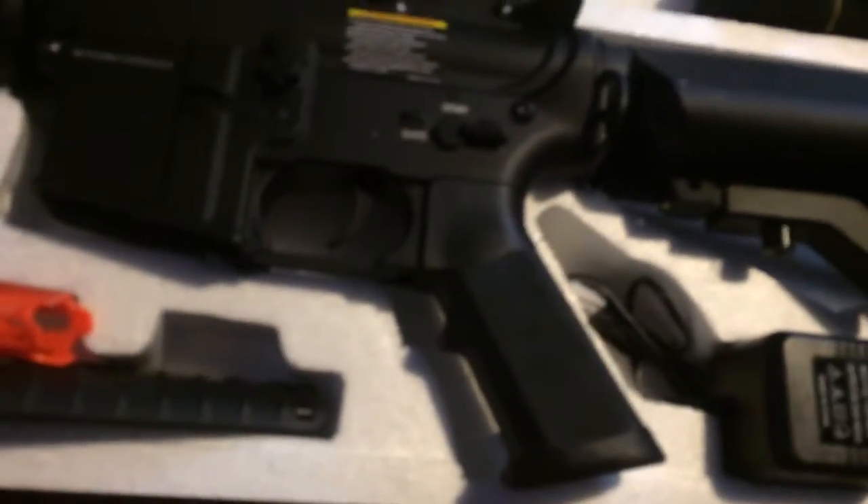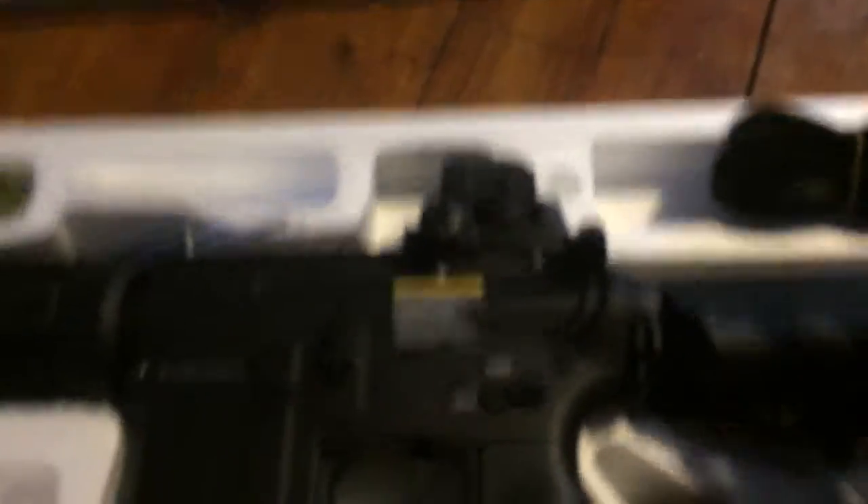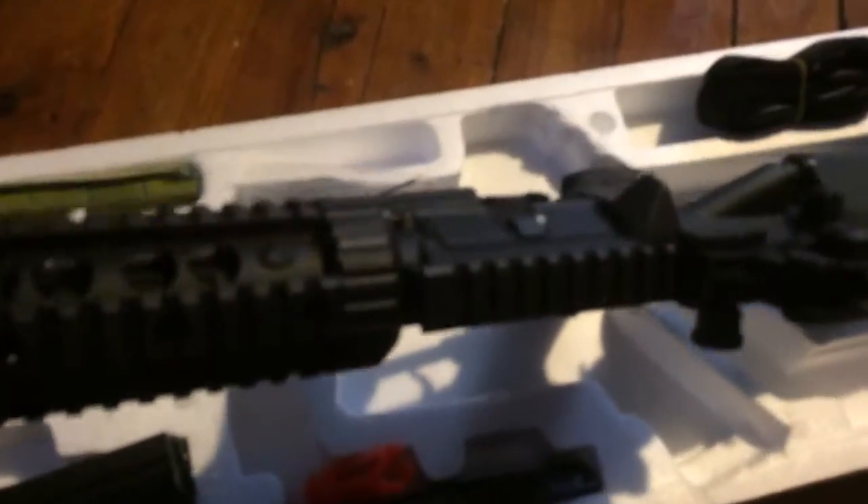Two batteries that go in the crane stock. Nice screwdriver and allen wrench — could be using one of those pretty soon. We got a sling. Wall charger. Really, really digging this gun. It's got a suppressor on it — wondering if that comes off, and it looks like it does. And we got a cleaning rod.